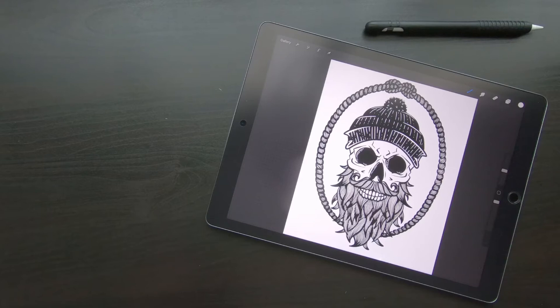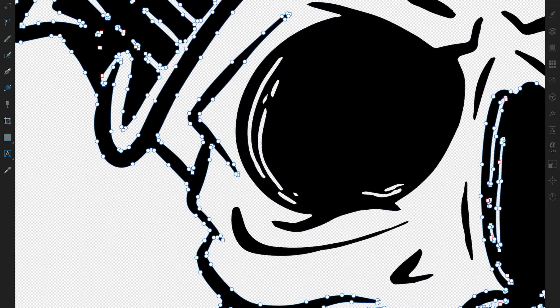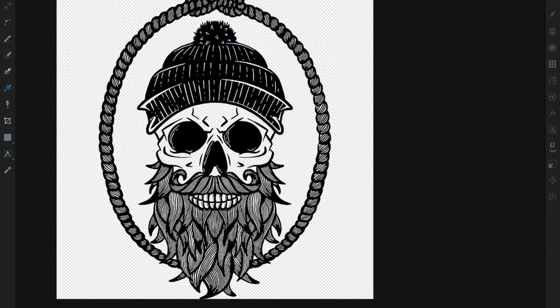Hello and welcome to my first YouTube video. Today I want to show you my simple way to turn Procreate drawings into vectors. I often get asked how I do this, so I decided it's easier to just make a video about it than trying to describe it every time.